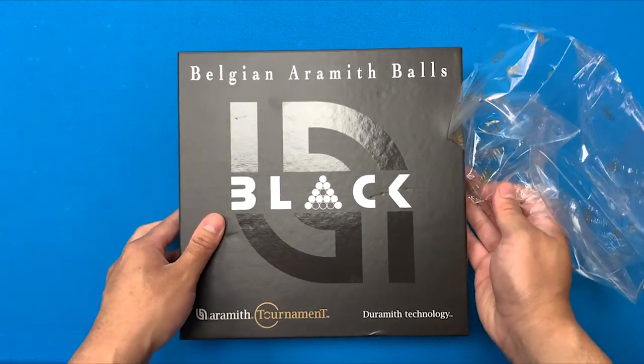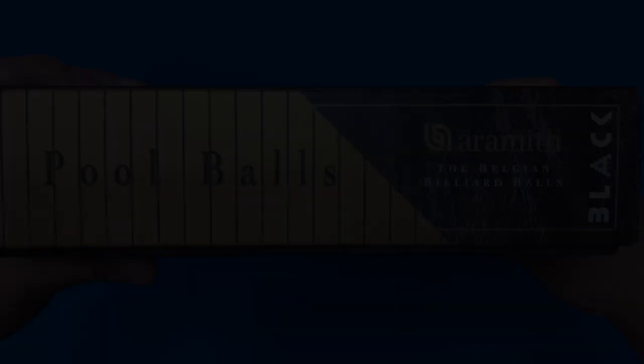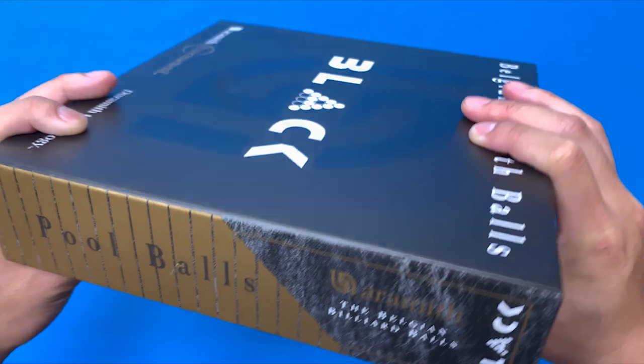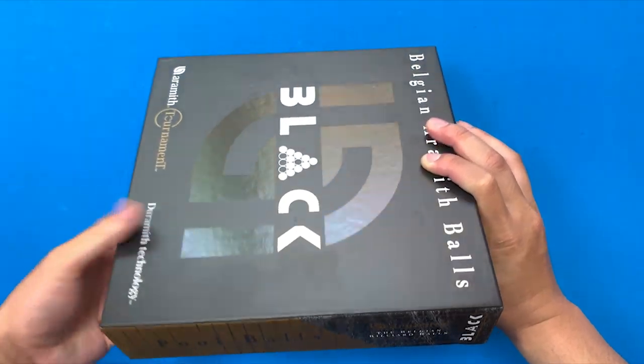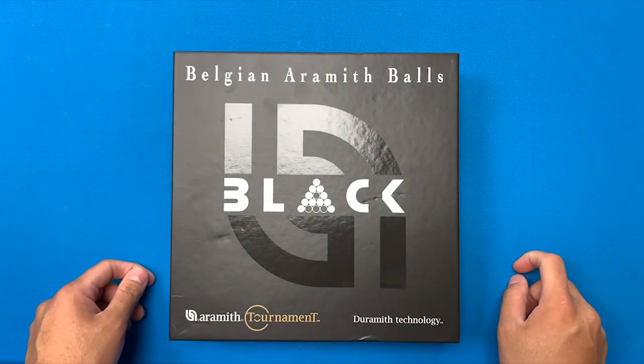I'll probably just show you guys a quick unboxing video. Take a look at the box — it's black, which is pretty cool. These are kind of expensive but I would say very high quality and these will last a really long time. Let's go ahead and open the box.